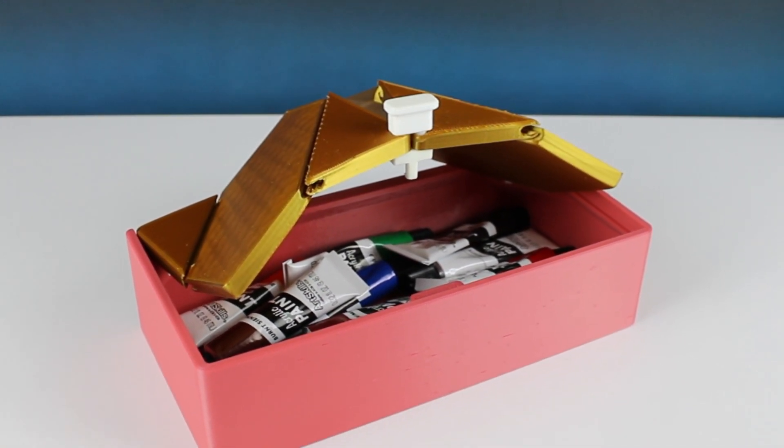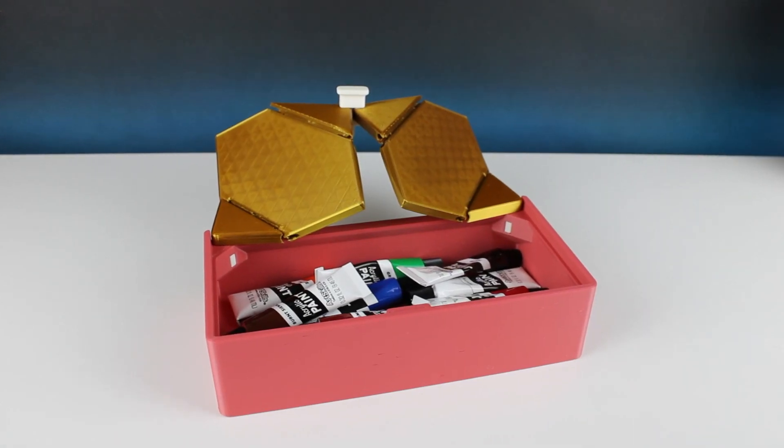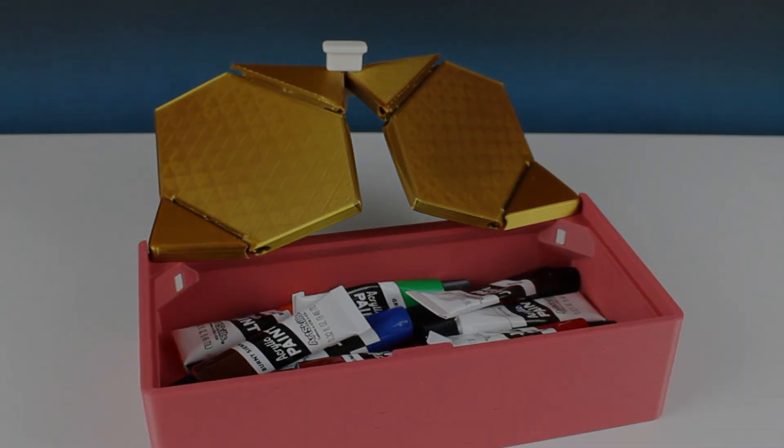If you like this video and want more 3D printing in your life, please like, hit that subscribe button, and ring the bell for notifications so you don't miss anything. Now that I've run everything through the slicer, let's dive into it.